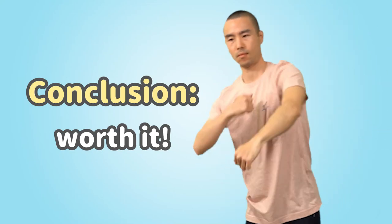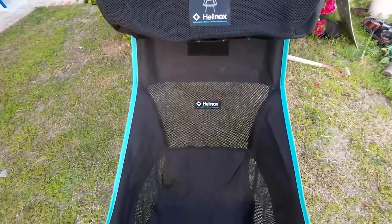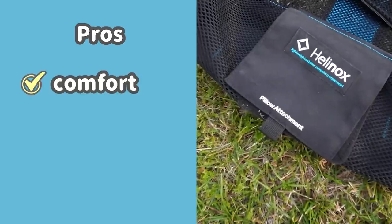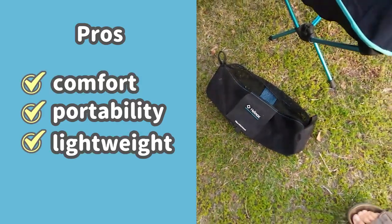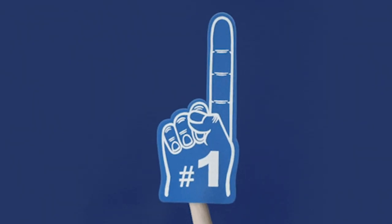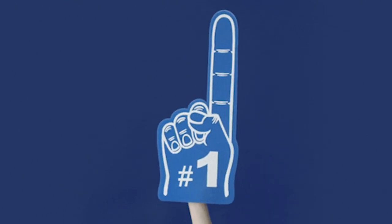Conclusion: worth its weight in gold? In a nutshell, the Helinox Chair 2 is a fantastic option for those who prioritize comfort, portability, and lightweight design in their outdoor gear. While it may not be a bed of roses for taller individuals, the chair's undeniable advantages make it a top contender in the camping chair market.